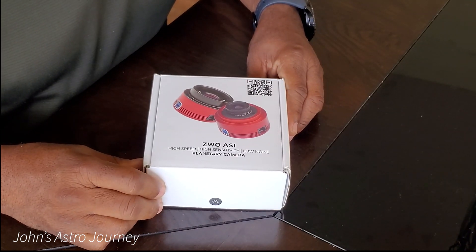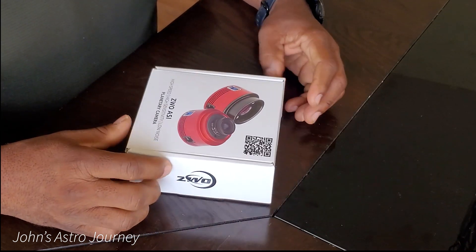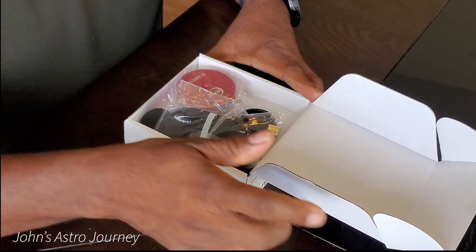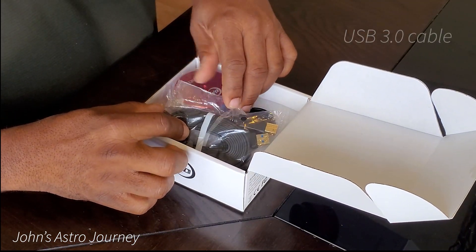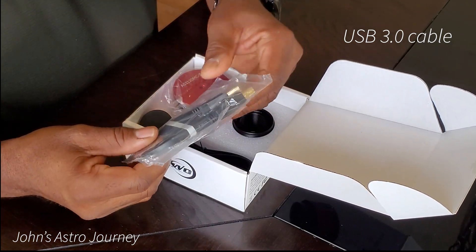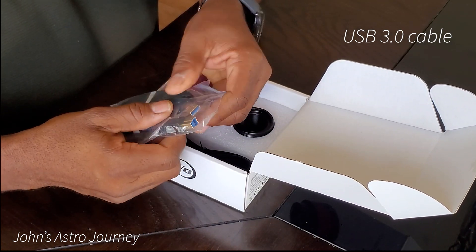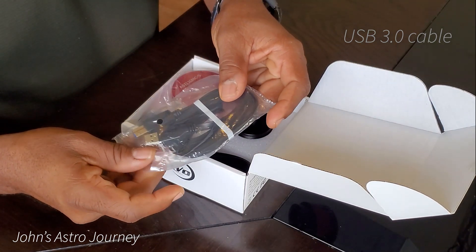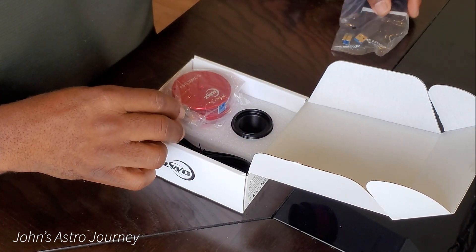Today we're going to unbox the ZWO ASI 120 MCS. First we have the USB 3, which you're going to use to connect your camera to either a laptop or the ASI Air Plus, which I have and is on backorder.